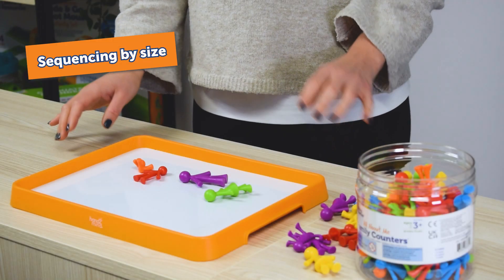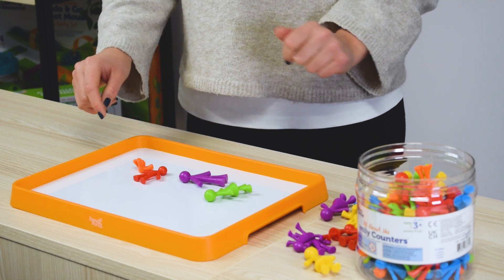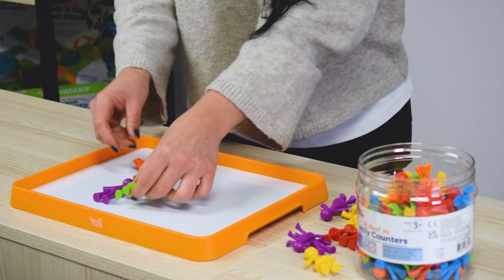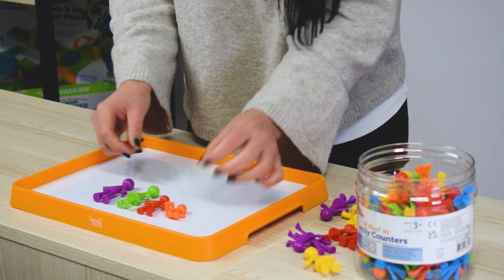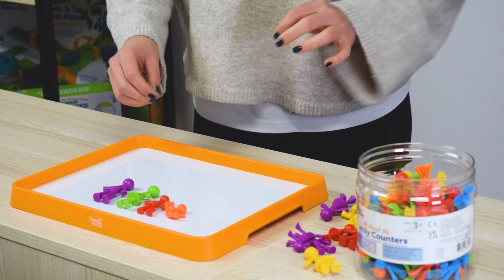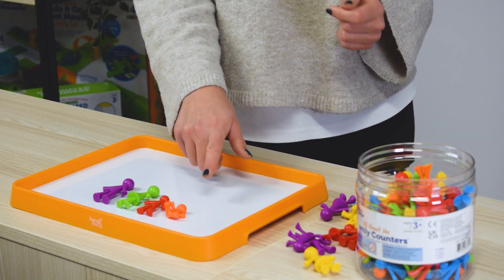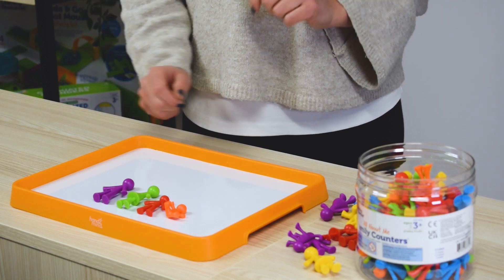Another fun way to use these counters is to sequence by size. Ask children to sequence from the biggest down to the smallest family member. They can line them up, stand them up or lay them down from biggest to smallest, or go in the opposite direction. This also helps with vocabulary development around size.